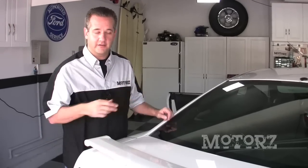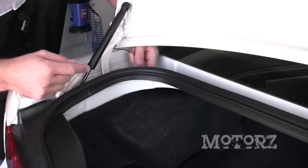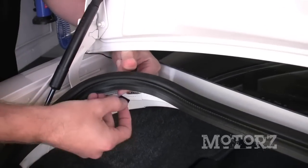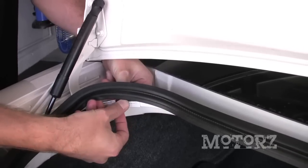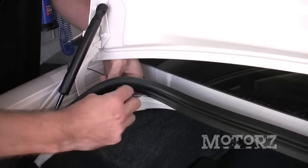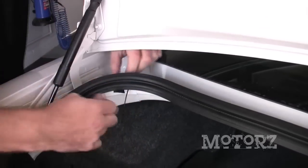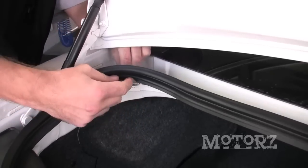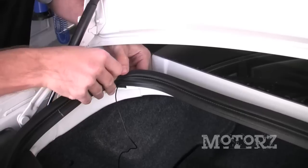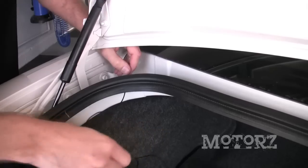Now that the antenna wire is down alongside the window, we've got to get it into the trunk. Lift up the trunk. We're going to fish it underneath this molding, but before we do that there's some sharp metal right here. So grab a piece of electrical tape and put it where the wire is going to go over that edge, just so it doesn't rub and cause a problem. Pull that wire in and position it over your tape, give it a little bit of slack, and push that molding back down on top of it. Now it's inside the trunk and we can route it up through the back seats.